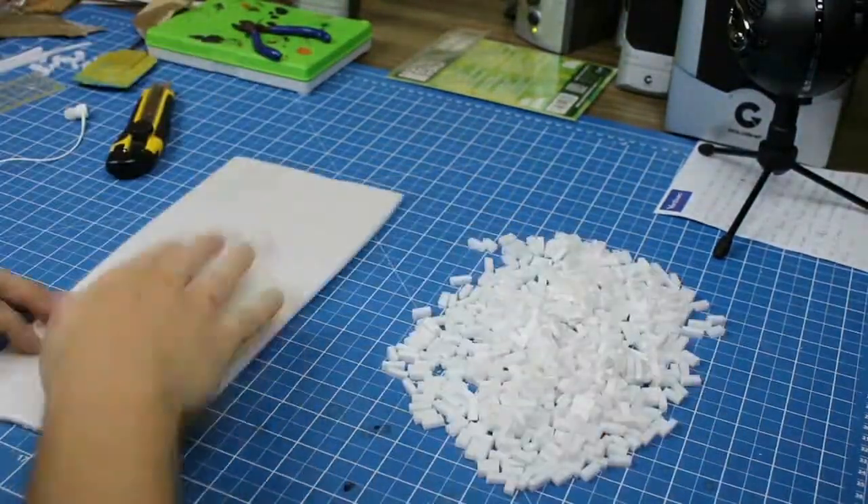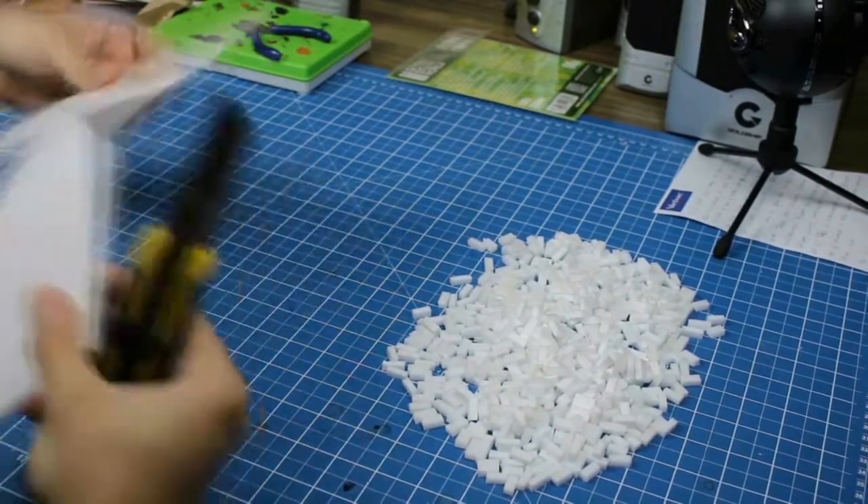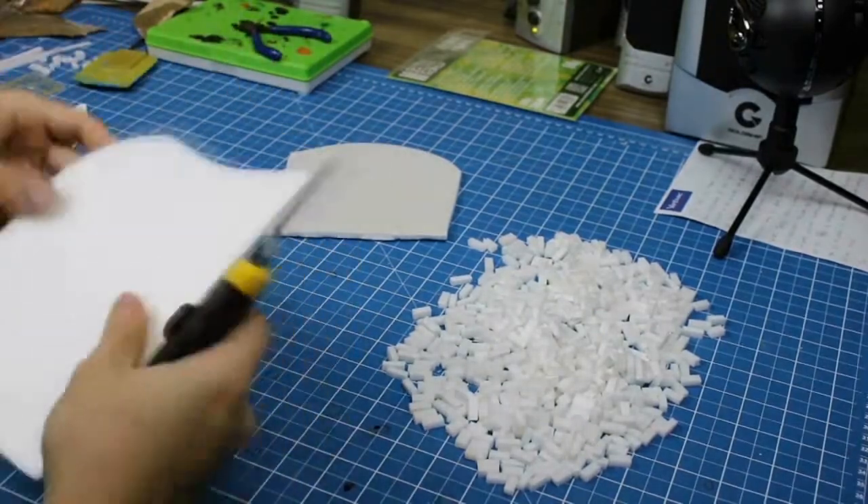I used another piece of XPS foam to make the base for the ruins. The shape can be whatever you want — just try and cut them in an angle, so they can blend better with the table.